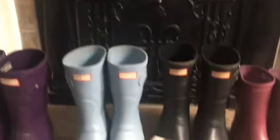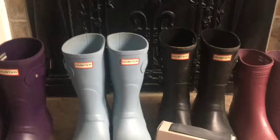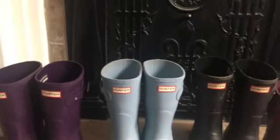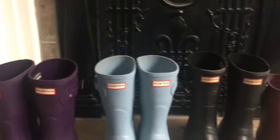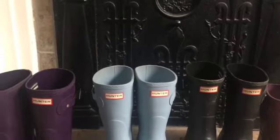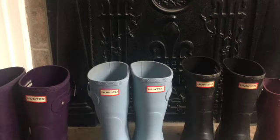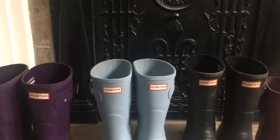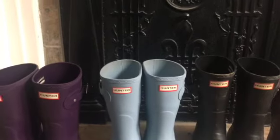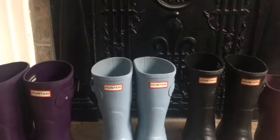We purchased all of our boots in 2020. We have had rain boots before, but I hadn't delved into the Hunter boots yet. I wanted to purchase them because I knew we would do a lot of gardening, and during that time of the year we get a lot of rain. I was pulling them out again because we've had quite a bit of rain these last couple of days, so I decided it's time to get out our rain boots.